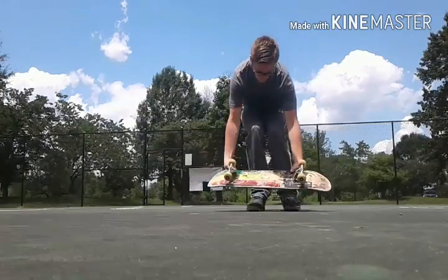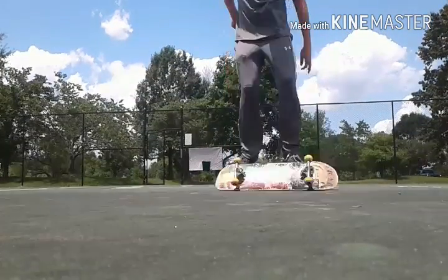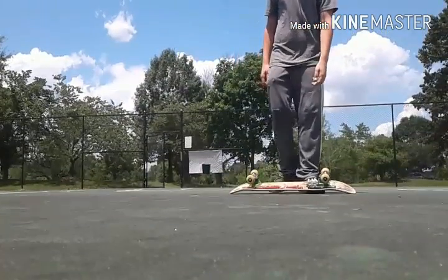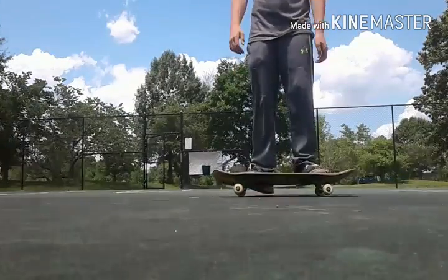So the first one: take your board and put it right on your feet like this. Jump up and jump forward a little bit to where you land onto your board. Let's do it again — put it right where the board should be, jump up and a little bit forward.